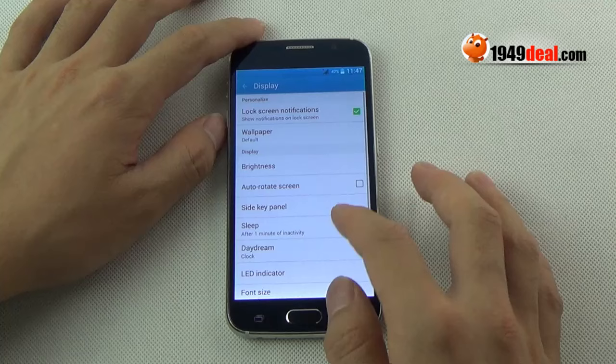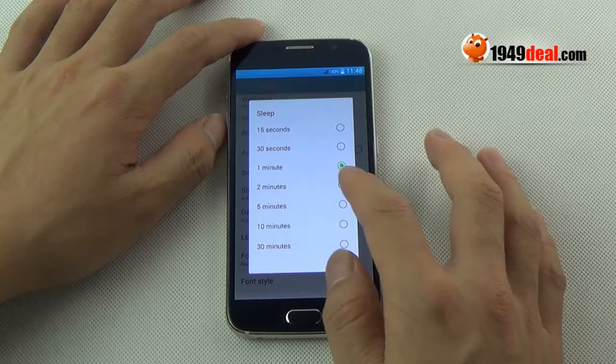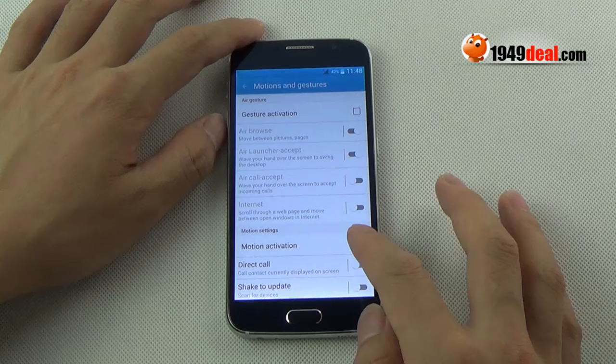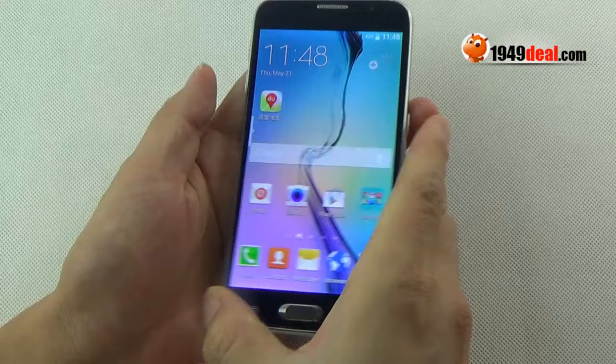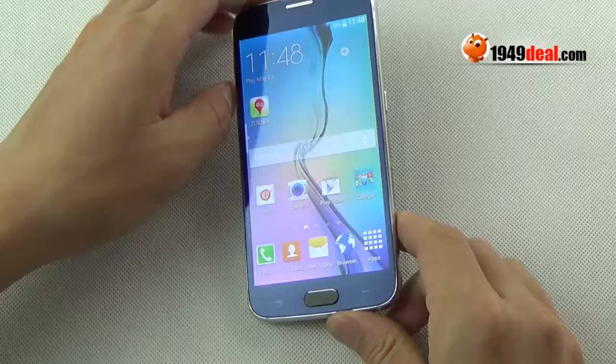Display: it has a 5-inch HD capacitive screen. You can adjust brightness here. It also supports motions and gestures. There are also some pattern shortcuts — for example, just draw a C to quickly get into the camera. Very convenient, right?